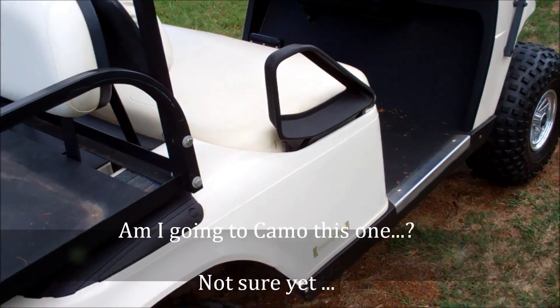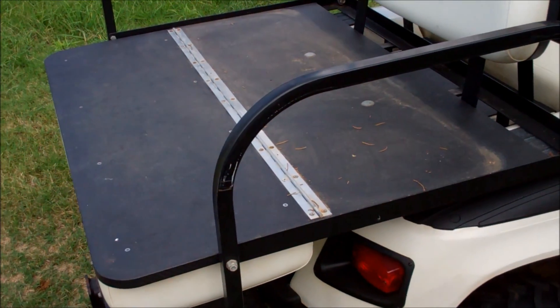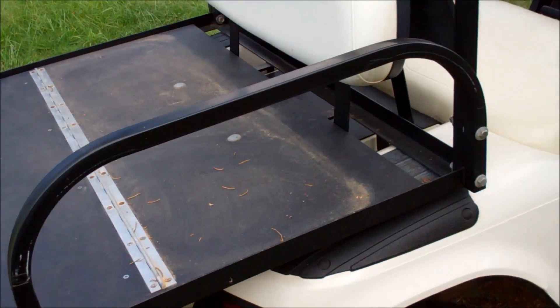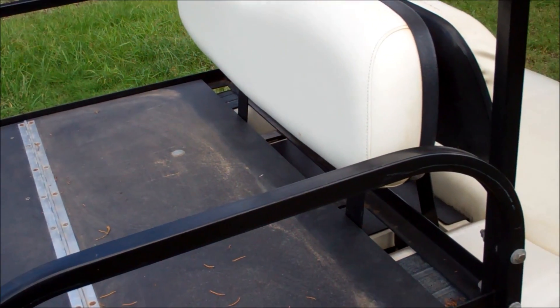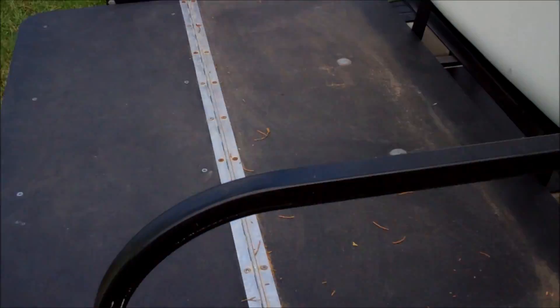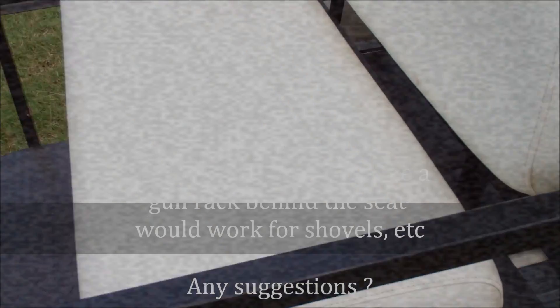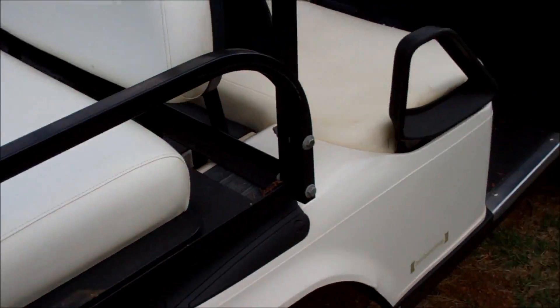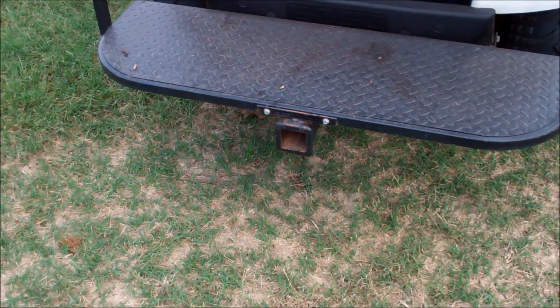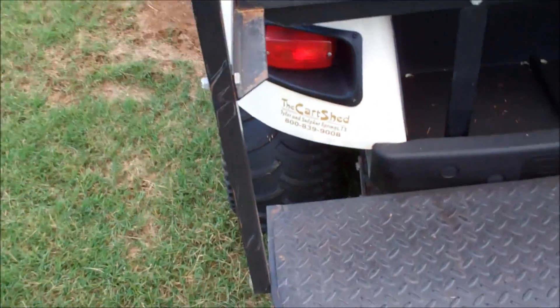If I'm going to go work on the blackberries or go do something, it's pretty neat to throw some shovels in this. I've got to find a carrier — my other one just stood straight up and down where the golf clubs would normally stay. So I need to do something where I can tie my shovels in here instead of just laying them across. But if we have company over and they want to see the place, all we've got to do is flip that up and take off. It's rated to tow about 2,000 pounds, and I've got a bunch of little trailers around here.